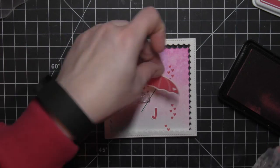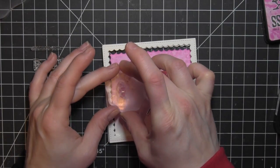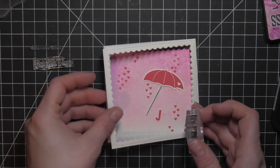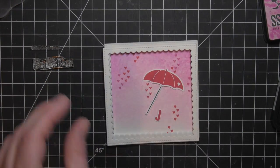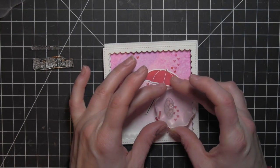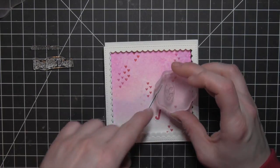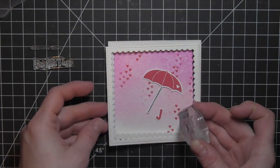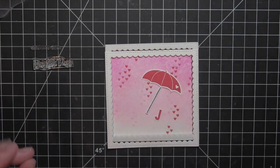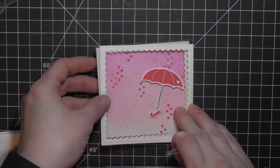So I kept to just the ones you see here, and then I'm going back to my Distress inks to stamp some Picked Raspberry and Spun Sugar heart clusters to really finish off the design. It's also going to help blend those hearts into the background so that the red in some of those heart clusters doesn't look quite so glaring. I really like the addition of the two other colors — it makes the background more interesting, and the Spun Sugar is so light that it just gives the illusion of hearts.